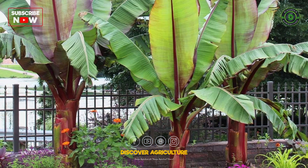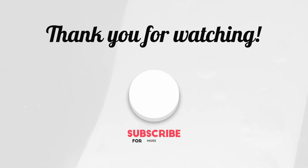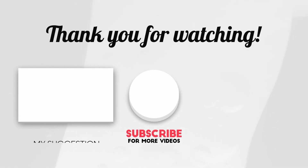Hope you liked this video. Share this video with all friends and don't forget to subscribe to the Discover Agriculture channel. Thank you for watching. Have a nice day.